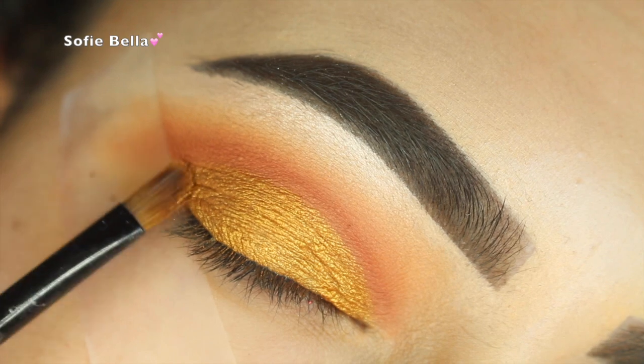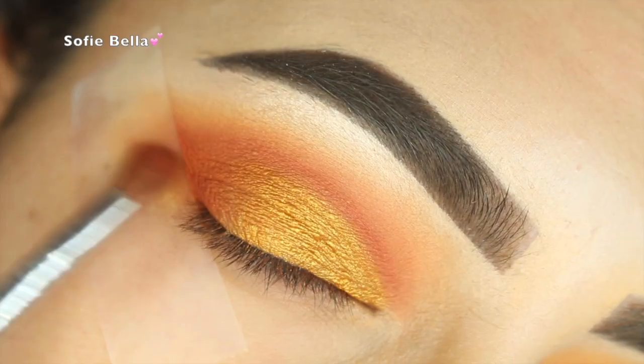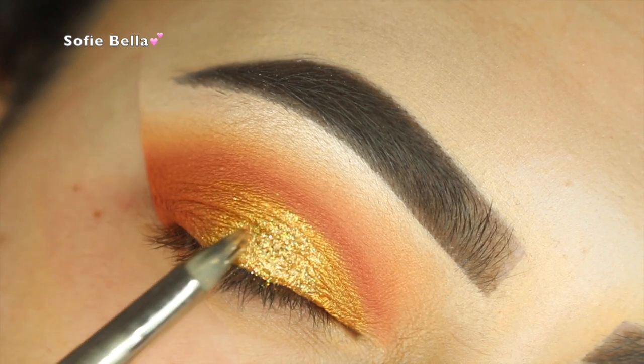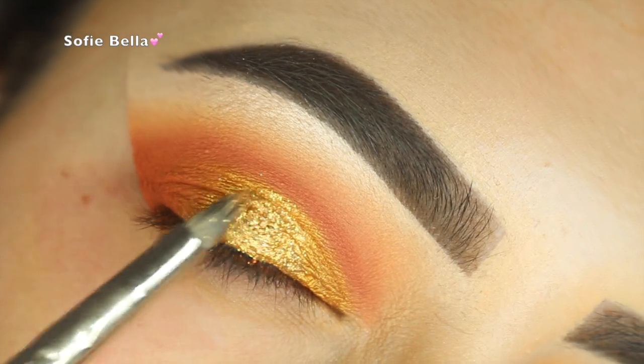Now I'm going in with the color Untamed by Makeup Geek — it's a really pretty deep gold color. Now I'm just adding more Morocco and buffing that into the outer corner, and you can see the amount of dimension that gave.